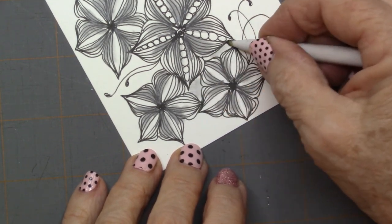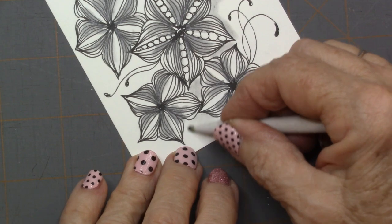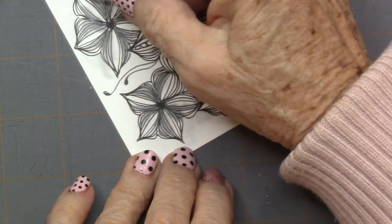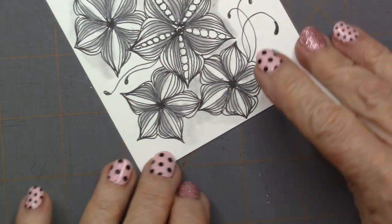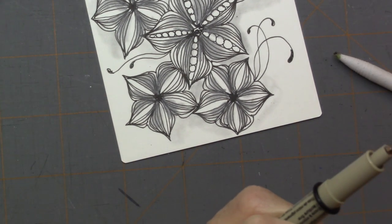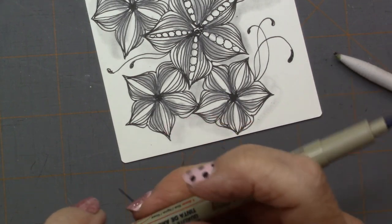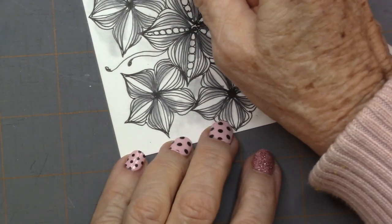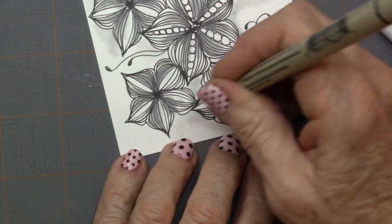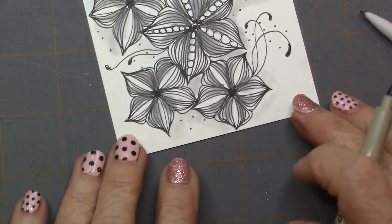Then I'm going to take my shading stump — I just took it right from the tangle and smeared it out around the outside edge just to give it a little shadow behind there. And then another thing I really like to do: I'm going to pick up my graphic one pencil and put just a few little specks around my tangle.